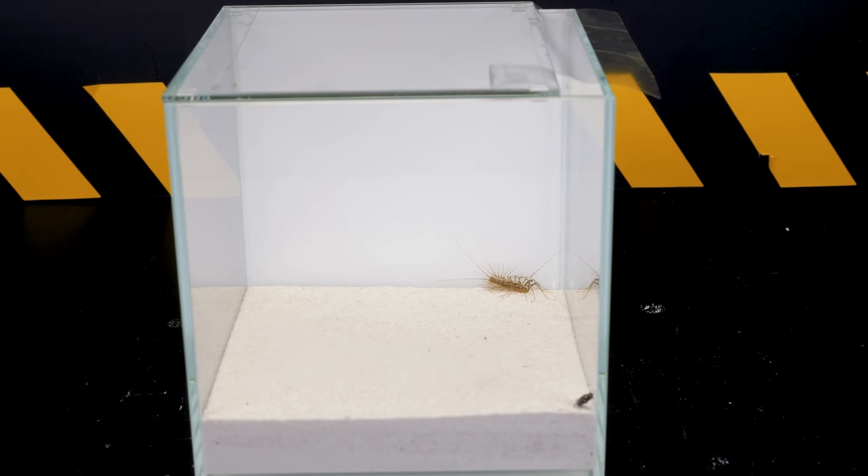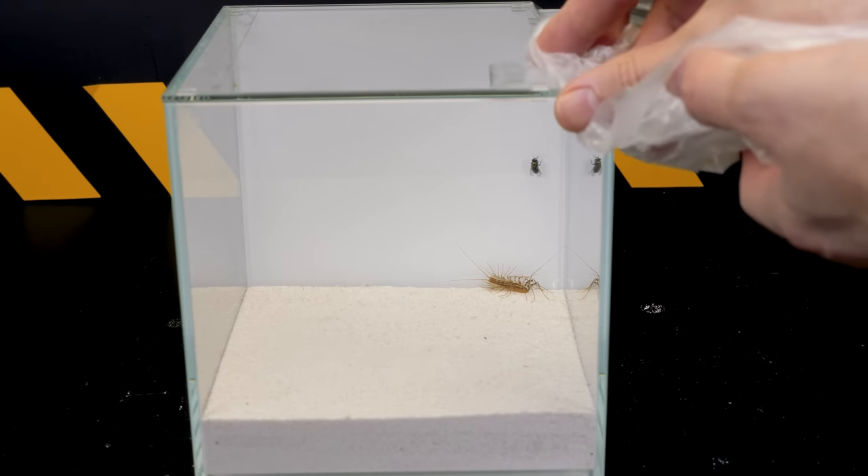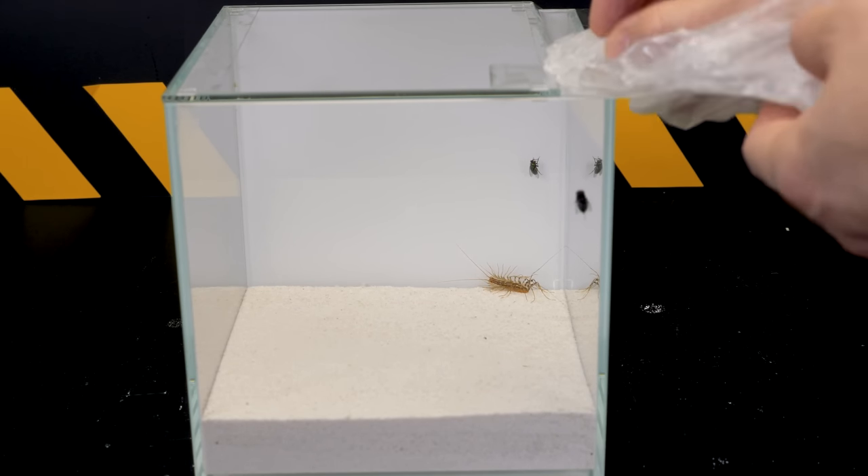For this flycatcher, I prepared a flock of large flies so that you and I could understand why this centipede was called a flycatcher after all.